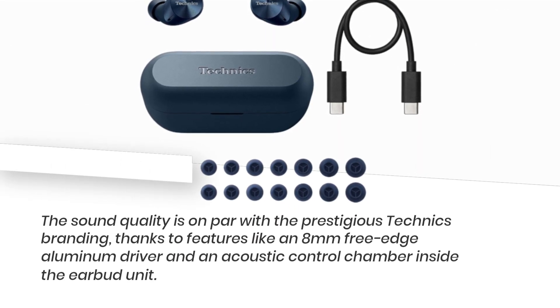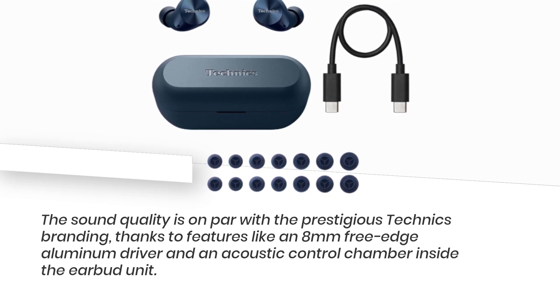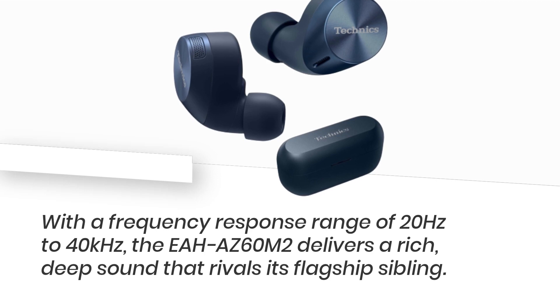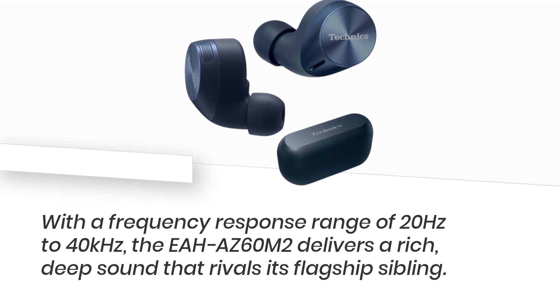The sound quality is on par with the prestigious Technics branding, thanks to features like an 8mm free-edge aluminum driver and an acoustic control chamber inside the earbud unit. With a frequency response range of 20Hz to 40kHz, the EAH-AZ60M2 delivers a rich, deep sound that rivals its flagship sibling.